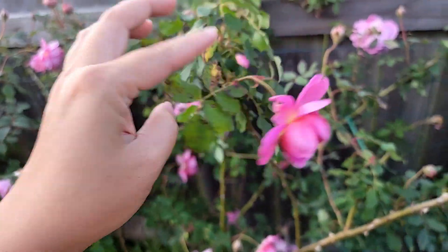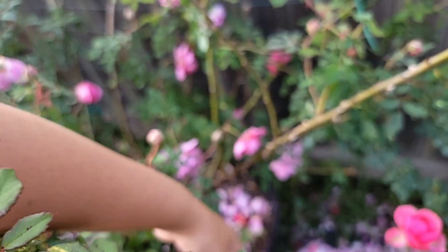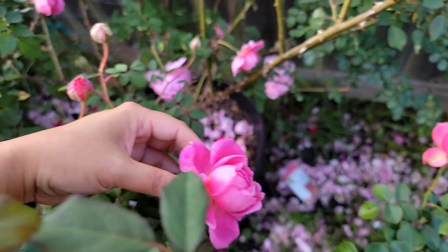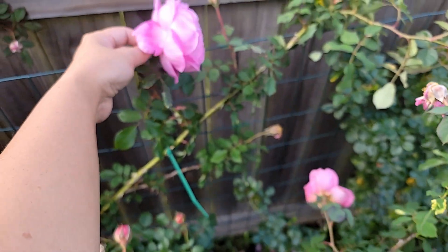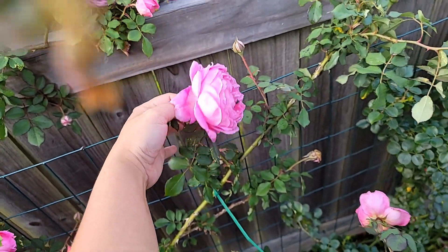The bloom gets smaller when it's hot in the summertime, but it's still very beautiful — it doesn't lose its form. Some of my roses get into a pom-pom shape, but this one will still look the same like this. So very cool.